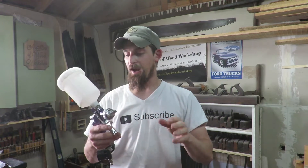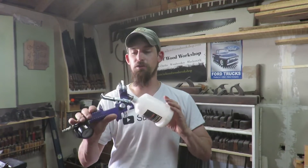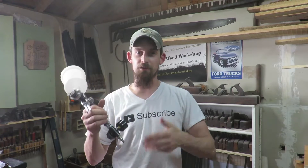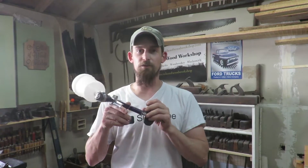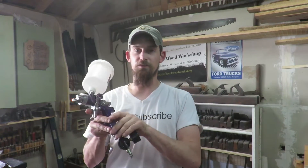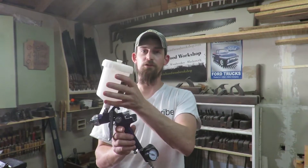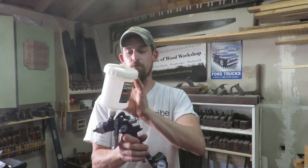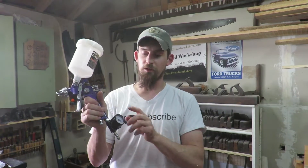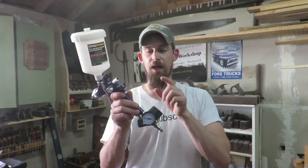This spray gun I am completely surprised by. It's from Harbor Freight. Some of their tools work, some of them don't, but this is actually one of the non-electronic spray guns and it works really well. This is an HVLP — high velocity, low pressure — and it has a pretty good size reservoir for all your finishes. I also bought a regulator to put on the end so I can actually see what the pressure is at the gun.